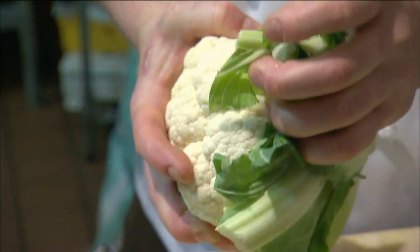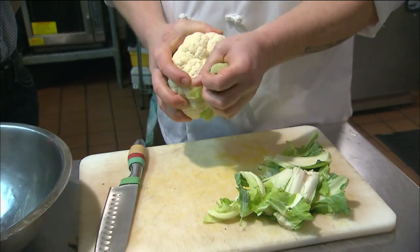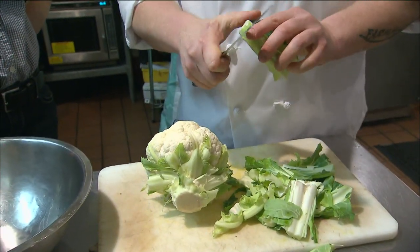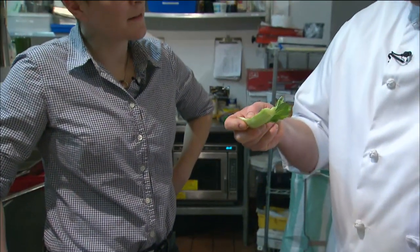Now, a lot of people just throw this away. But you pay as much for this as you do for the cauliflower. So trim it up if it's got some dark edges. Wash it off. And then this makes a great thing to dip with. You can eat it — it tastes just like cauliflower. I'll give you a little taste.